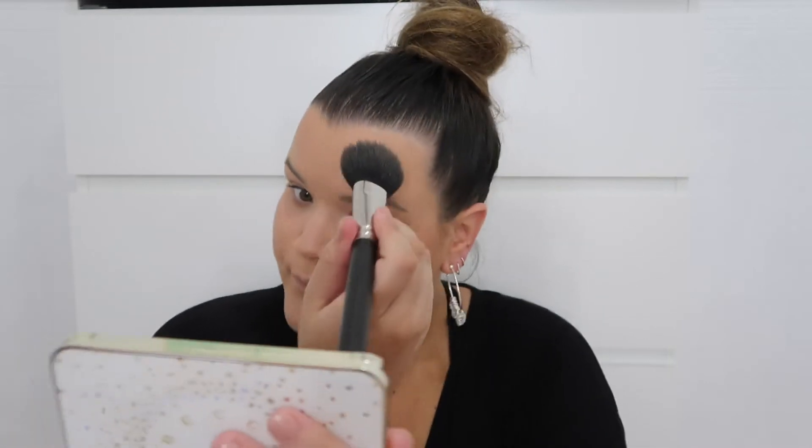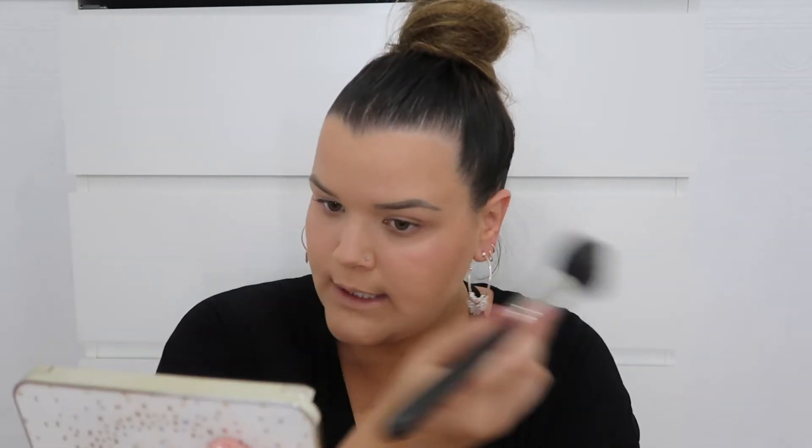Sorry if I got those brush numbers wrong — I've had them so long the labels have worn off. To bronze I'm using the Sportsgirl Bronze Me Bronzing Powder — a nice dark rich brown, comes in only one shade. I apply it in a three formation: minimizing my forehead, carving out cheekbones, and chiseling the jawline to reduce that double chin. Though actually, my double chin is cute — but let's hide him for tonight!